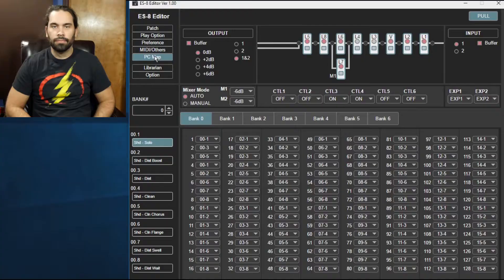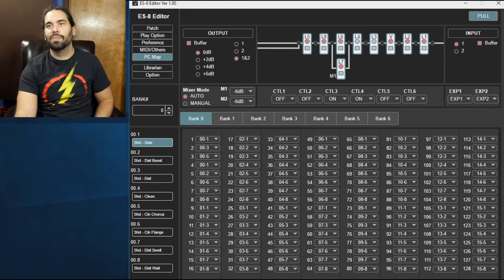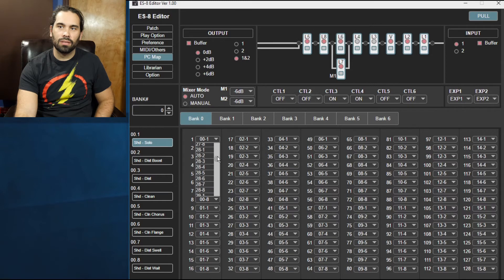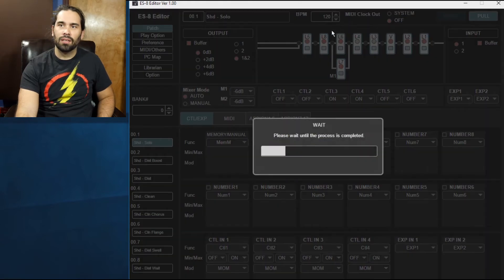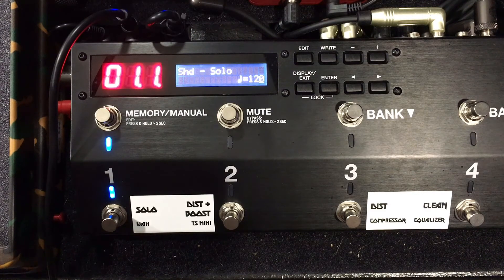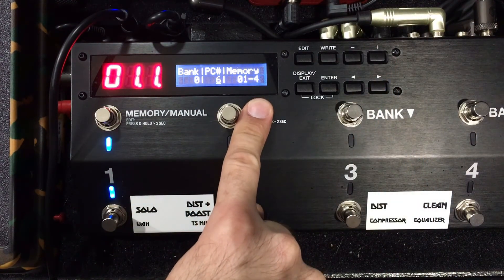The other way to make changes is in the ES8 editor. Check out the PC Map section and now we have everything right in front of us: bank 0, the PC number, and what patch it maps to. We had 1, 3, 5, 1, 2 set up. If I want to change PC 6 to, say, bank 1 patch 4, I do that and it's done. When you sync back to the ES8 and check PC Map, PC 6 now shows bank 1 patch 4 — easy as that.